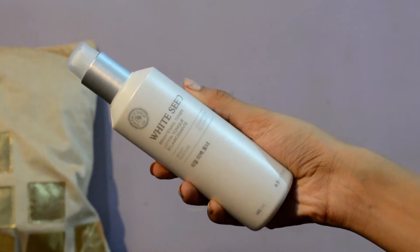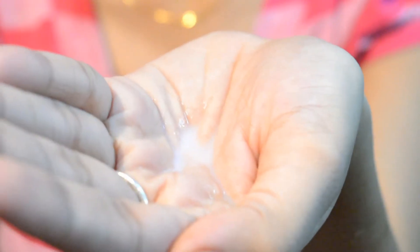I got the toner, the lotion, and the serum as I already said. Now the Face Shop is a Korean brand, and Korea is known for its skincare routine. I'd like to start with a review on the toner. The toner is not that liquidy compared to other toners I have used.